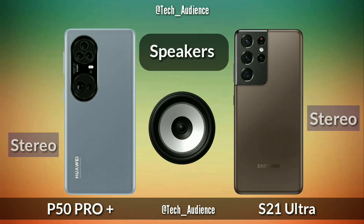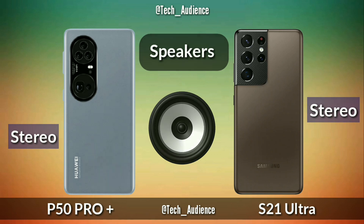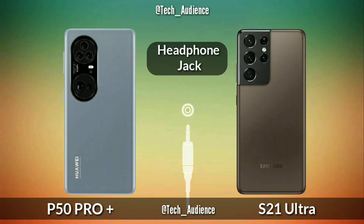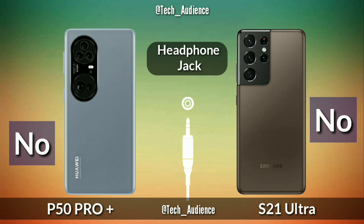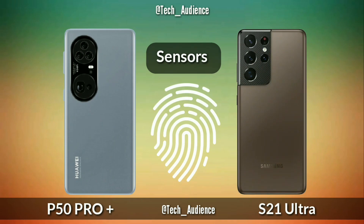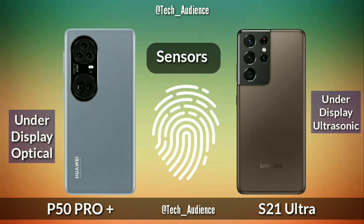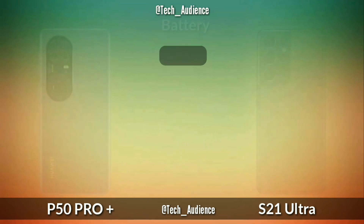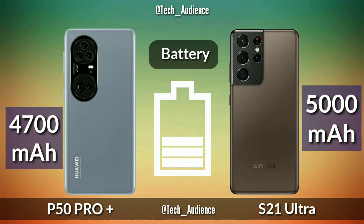The Huawei P50 Pro Plus and the S21 Ultra both devices have stereo speakers. Headphone jack: both devices have no 3.5mm headphone jack. The Huawei P50 Pro Plus has an under-display optical fingerprint sensor while the S21 Ultra has an under-display ultrasonic fingerprint sensor.